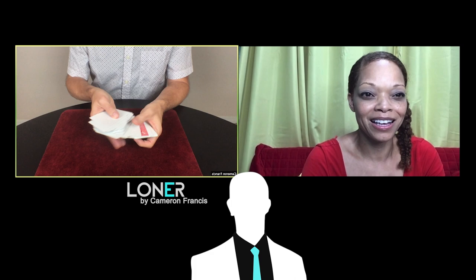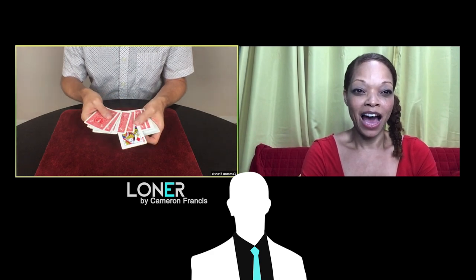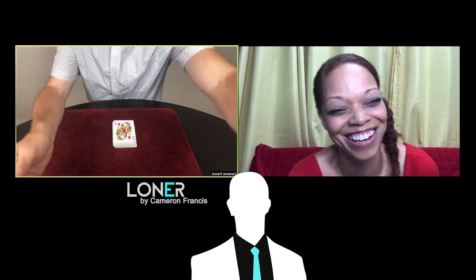Now I'm going to start spreading through the cards. Spreading through the cards — and, whoa, look at that! There's actually one card reversed, one card reversed in this deck. That's pretty amazing. And wouldn't it be incredible if that one reversed card was actually your queen of diamonds? That's amazing. I'm impressed. You have an excellent imagination.